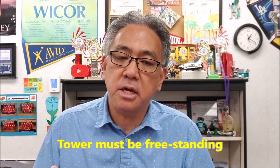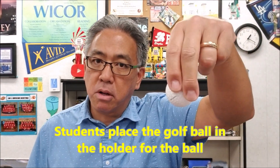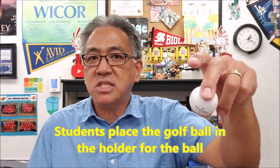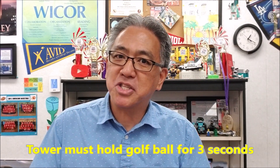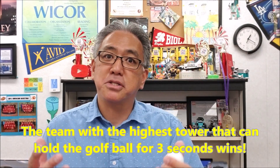The tower must be freestanding — it can't be leaning up against anything. I usually give the students the golf ball and they are the ones to put the golf ball on their tower, so that way they can't say that I'm the one that messed up their tower. Once the student lets go of the ball, like they put it inside something, we count 1,001 — 1,002 — 1,003. If their tower is still standing, they were successful. Then I go around the room, take the yardstick, and measure everybody's tower. The tallest team's tower that still holds the ball is considered the champ.